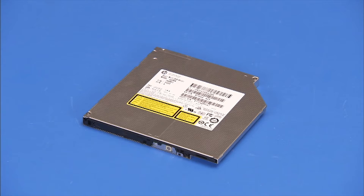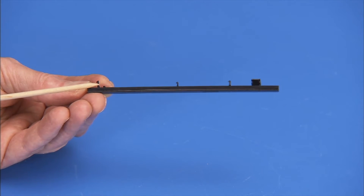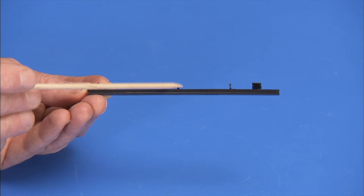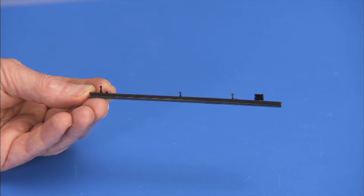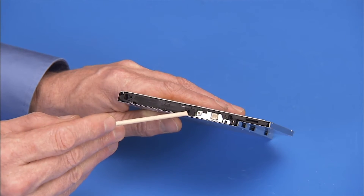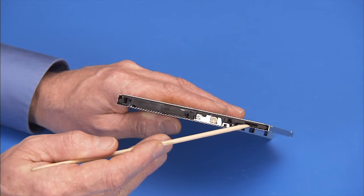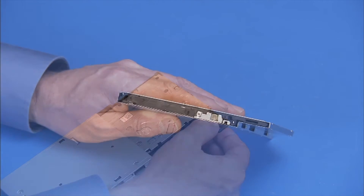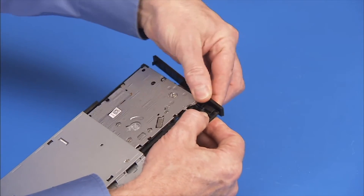To install a new optical drive into the unit, first install a bezel and side latch on the new drive. The optical drive bezel has four hooked tabs that fit into slots on the optical drive. To install the bezel, press the tabs into the slots until the bezel is secure.